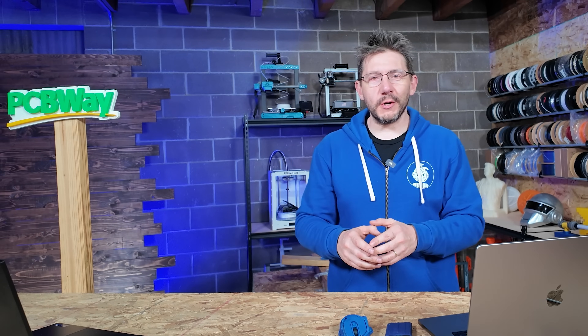Welcome to 3D Printing Nerd Studios, proudly powered by PCBWay. 8% off, link in the description, you know what to do.